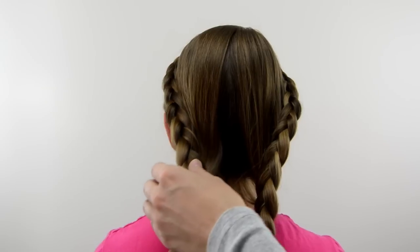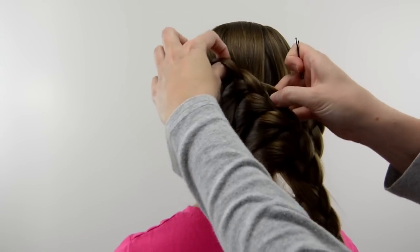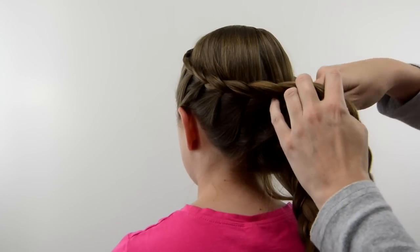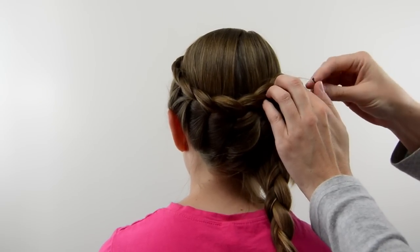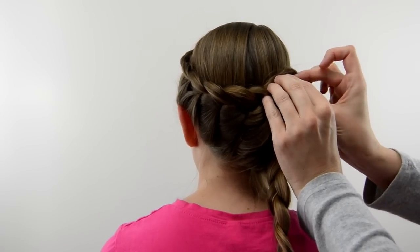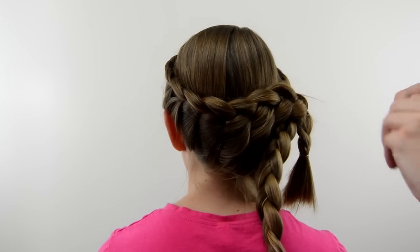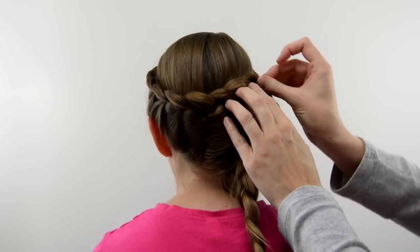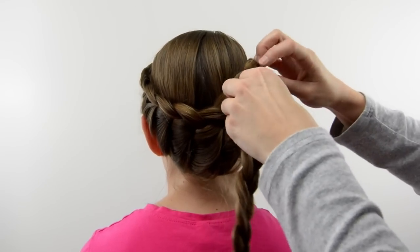Once you're done with your braids, you can pancake these a bit or whatever you like, but I left things pretty much as they are. Now I'm going to take the left braid and drape it across the back so it wraps around her head over to the right side. You'll obviously need bobby pins to secure things in place. Depending on the length of hair you're working with, if it's shorter it's a little bit easier, but it still worked with her hair at this medium length.